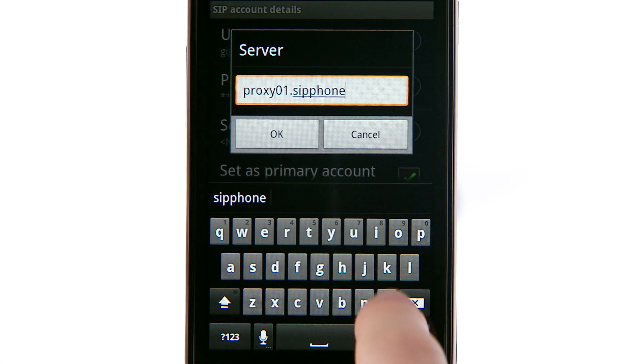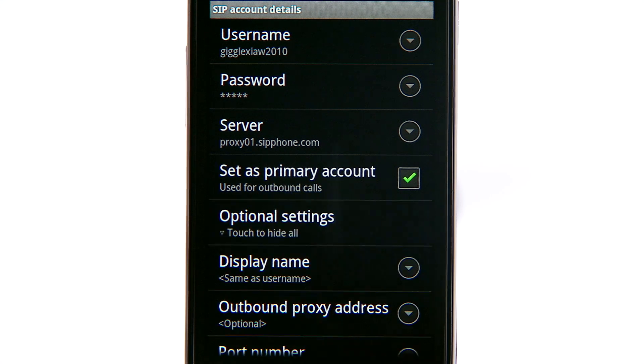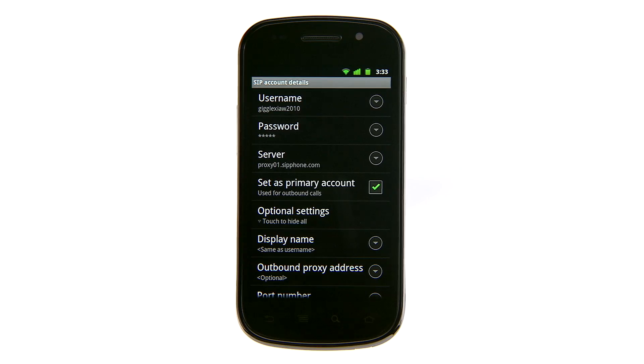This information goes by a few different names, such as SIP Credentials, SIP URI, and SIP ID. You can also configure optional settings based on instructions given by your VoIP provider.